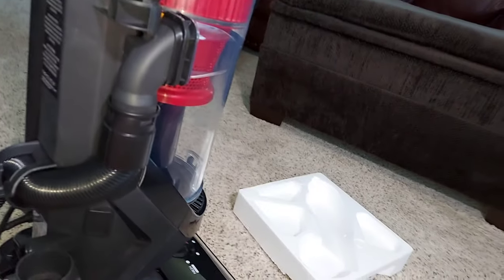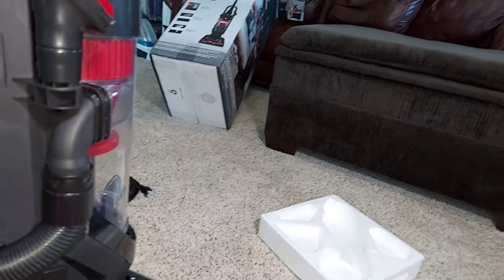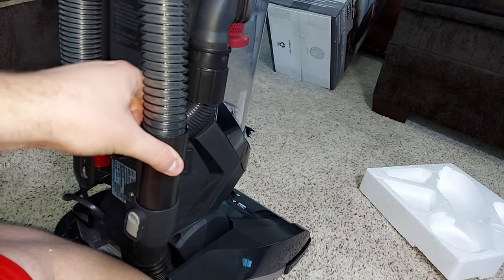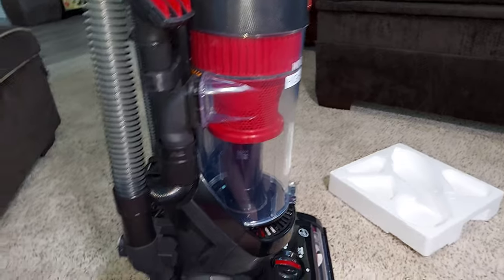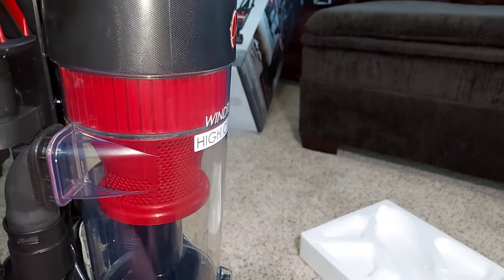This vacuum will not be good for allergies, though no vacuums at this price are good for allergies, so that's kind of a thing with vacuums at this price. Give me just a couple of minutes and we're going to get right into testing this vacuum. Let me know what you think, tell me what you want to see next, and I'll see you next time with more videos. Goodbye everyone!